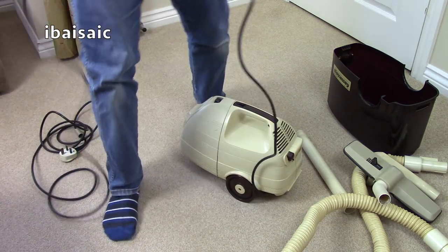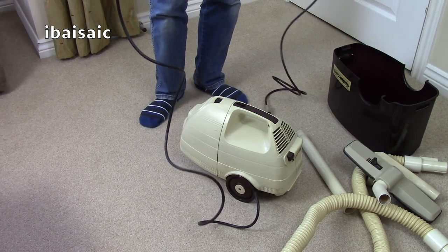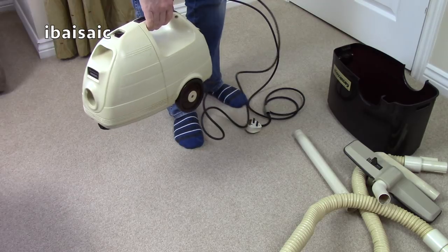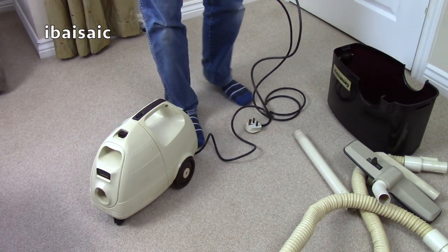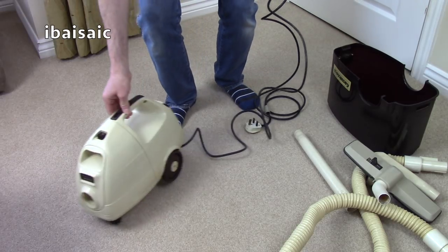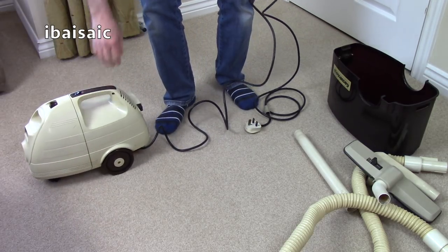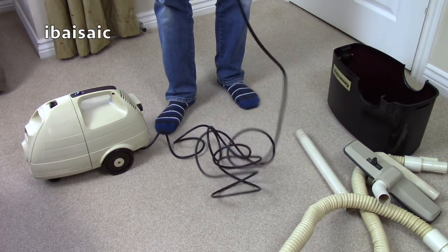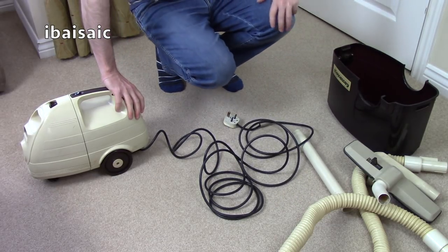It's nice to have one of these. It wasn't a buy-it-now — it was an auction, and they'd started it at £20, finishing at a silly time. So I put a maximum bid in, and I got it for £20, which isn't bad, I suppose. Let's try the old cord rewind — oh, I can't use my foot. It's hand-operated.